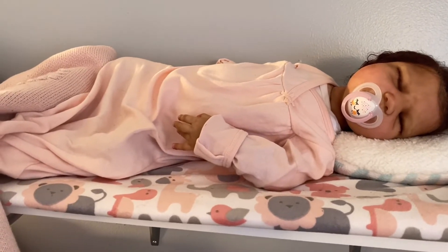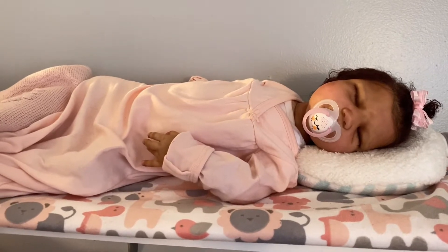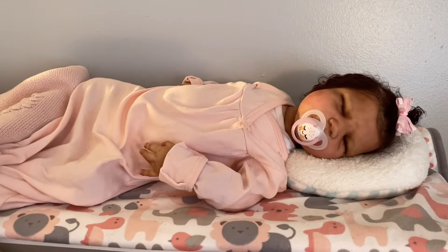I want to get some brighter colors or deeper colors for her, but this is her look, guys. This is how I want her to look all the time.